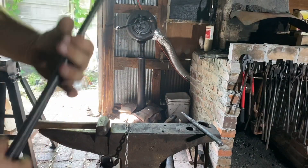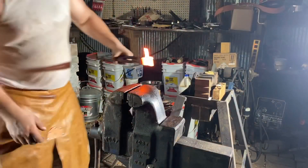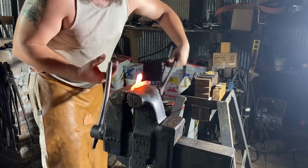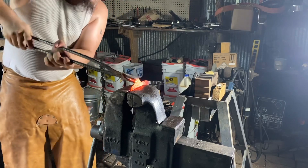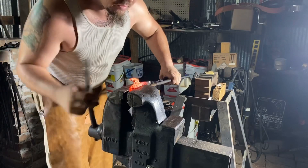There we go — now we'll fold this over. Getting the tongs through for the preliminary bend, drop this down.